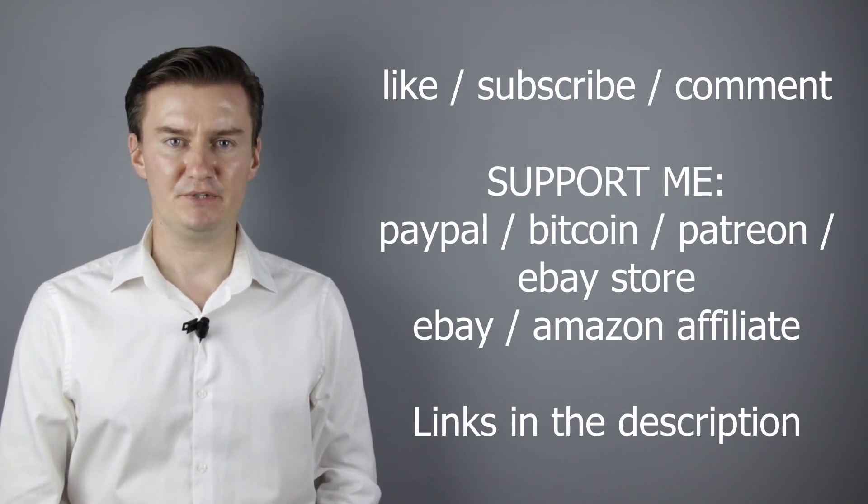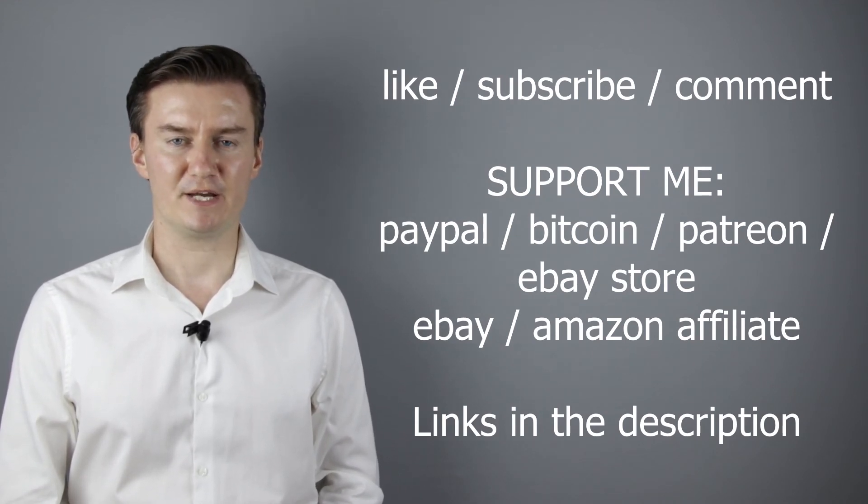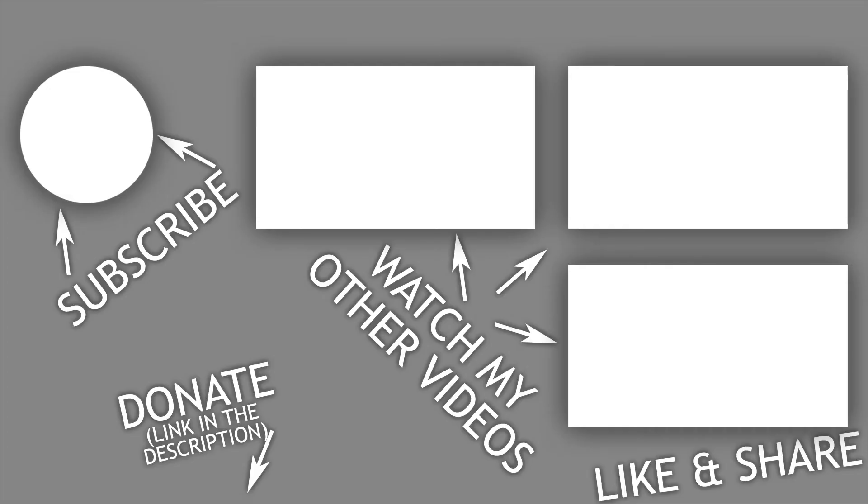If you have anything to add to this video, then share it in the comment section below. Thank you very much for watching, and looking forward to meeting you in one of my other videos. Thank you very much.